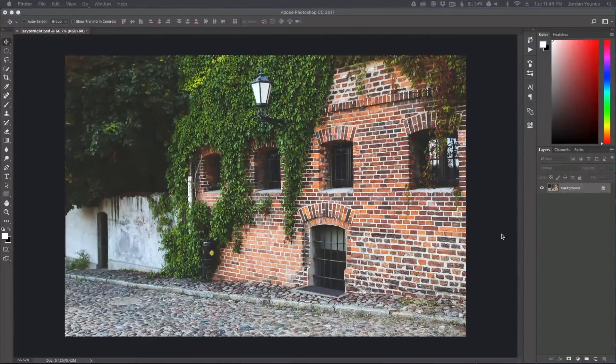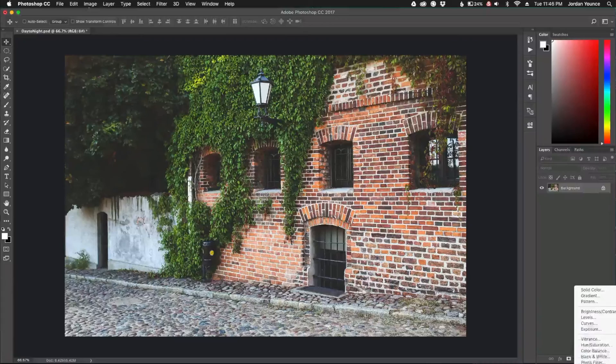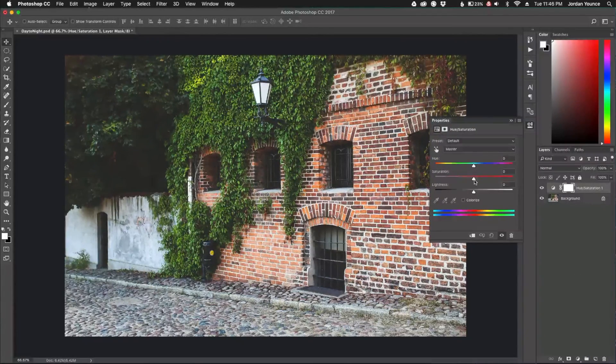We have our photo here, and the first thing we need to do is reduce saturation — in night images colors are less saturated. I'm going to make a hue/saturation adjustment layer, click over here and go to Hue/Saturation, and take the saturation down to roughly -45. You can see there's hardly any reds popping out anymore, the greens are still there but muted, and everything looks a little bland, which is what we want.